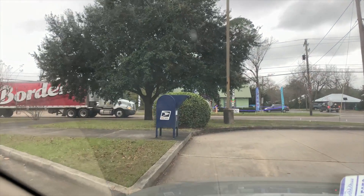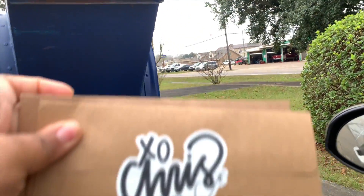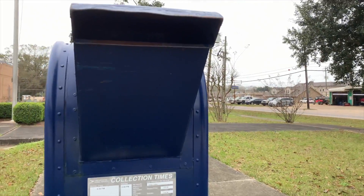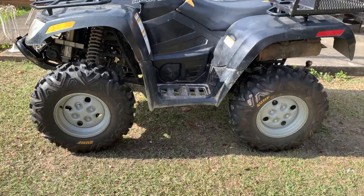If you want a print from me, please go ahead and message me — even just a comment down below — so you can get your stuff before the end of the year.